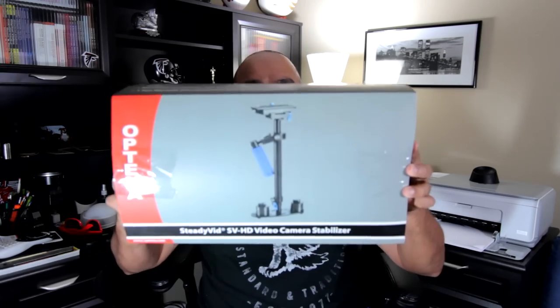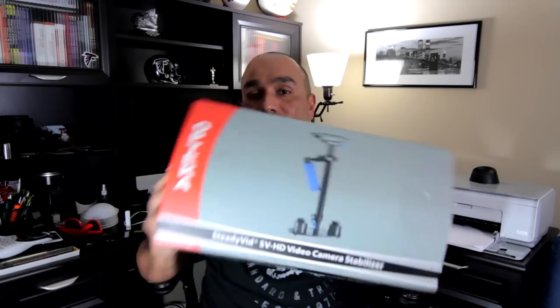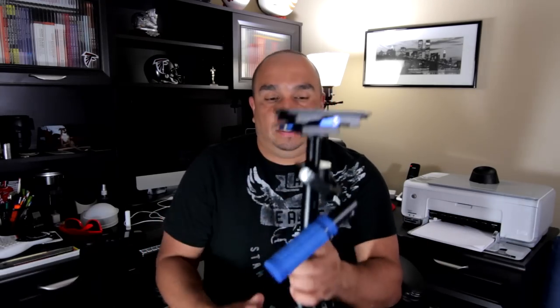Hey, what's up YouTube? Just wanted to do a quick overview on the Optica SteadyVit SVHD video camera stabilizer. Just ordered this about a week ago and here it is.